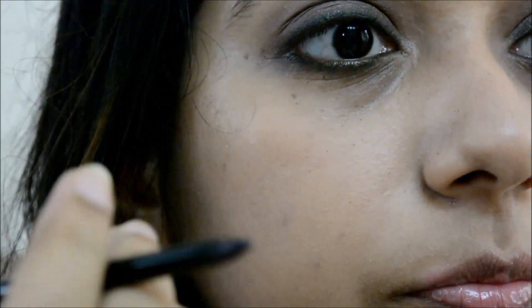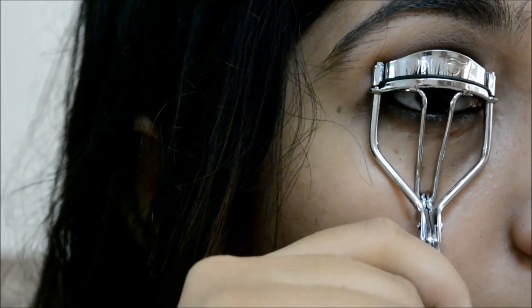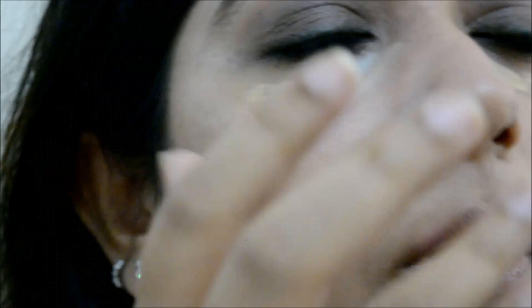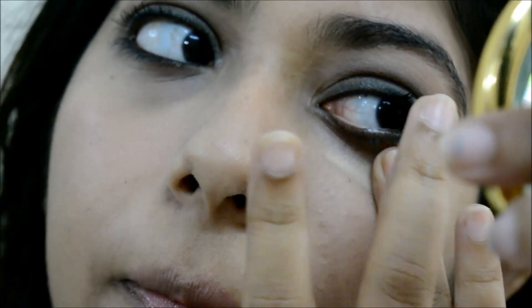I'm lining my lower waterline with the Lakme Iconic kajal in black. I'm also using the Lakme Absolute Face Stylist concealer.